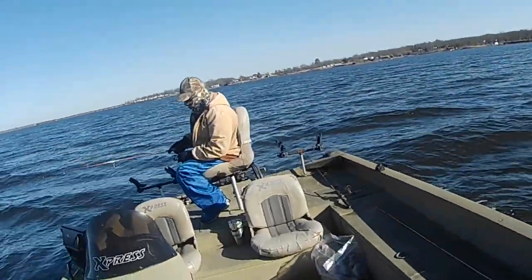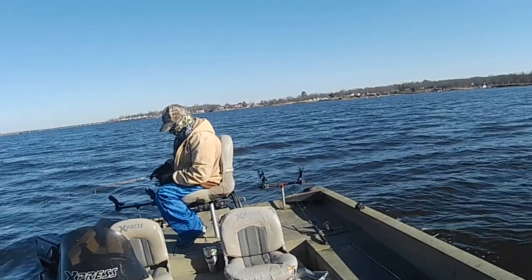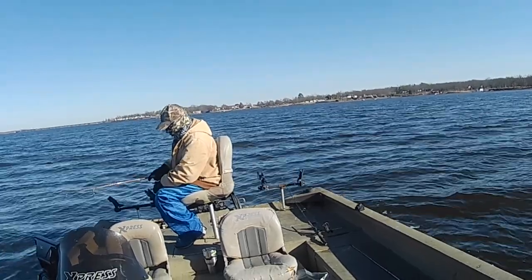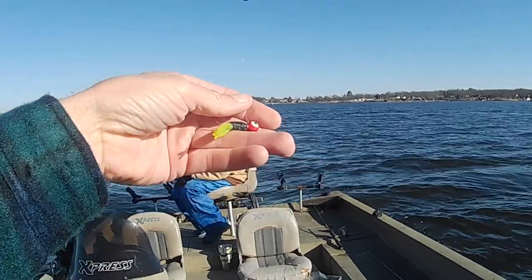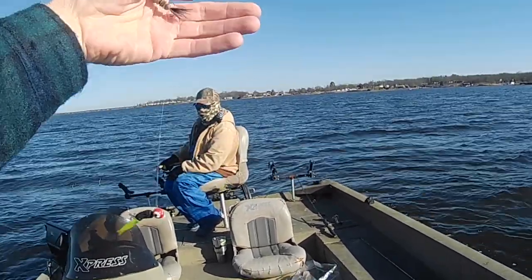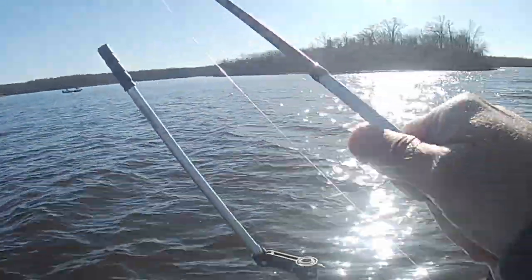Drop it all the way down to the bottom and then just give it a little turn to get it off the bottom just a little bit and just hold it as still as you can. I've got two quarter-ounce jigs on mine — one is black chartreuse on the bottom and then a gray one up here on the top. We'll see what happens.